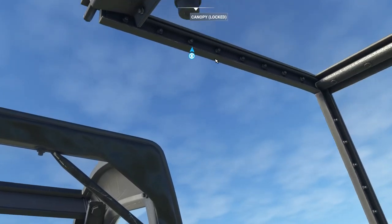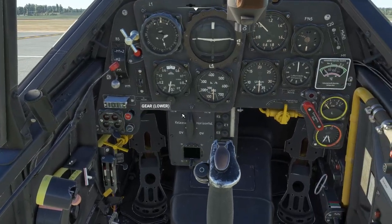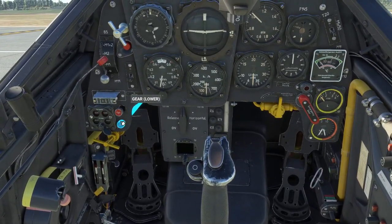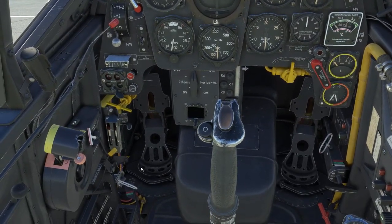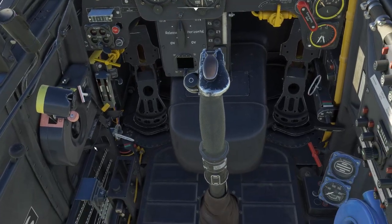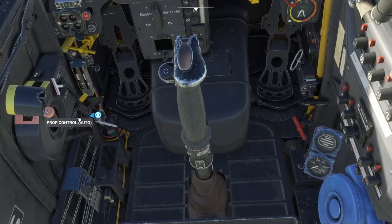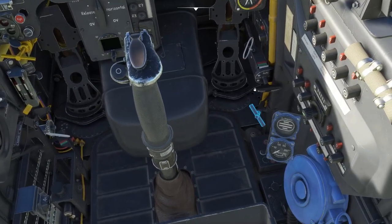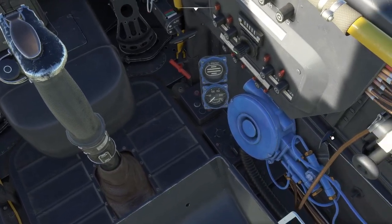First things first, close the canopy. Ensure the landing gear down switch is pushed in, which it is. We're going to crack open the throttle an inch, make sure that the prop pitch is in auto, which it is. Come over and open the radiators and then we're going to switch on the battery.